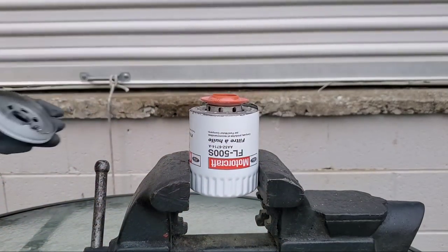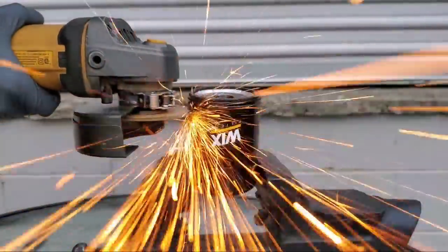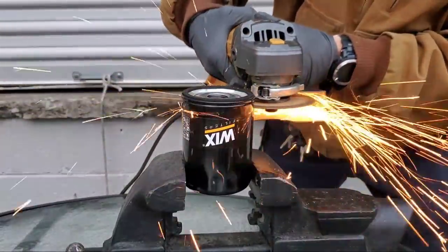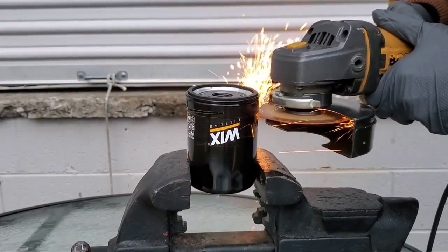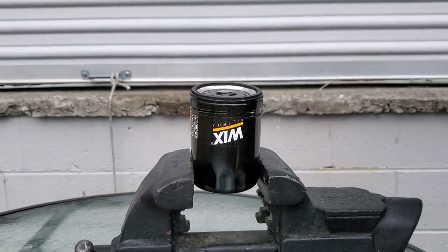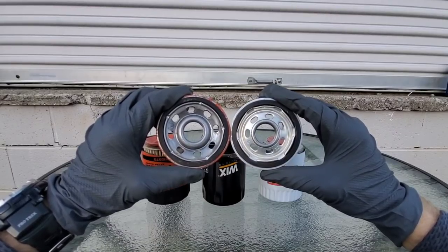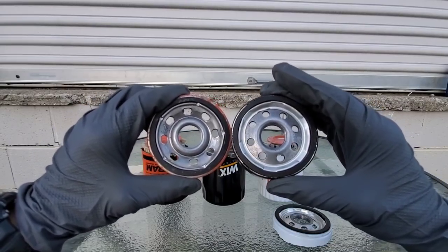Now we have our Motorcraft filter cut open — let's go ahead and cut open the Wix filter, one of the highest quality filters out there, as so many people think. Now the moment of truth: the Motorcraft baseplate versus the Fram baseplate. Seven inlet holes on the Motorcraft, eight inlet holes on the Fram filter. The Wix filter also has eight inlet holes.